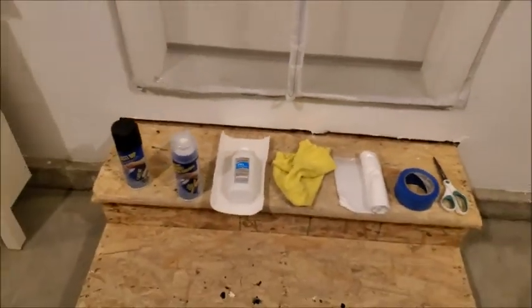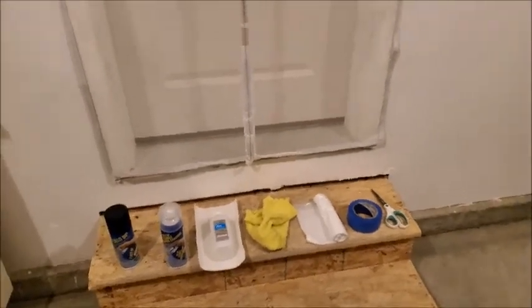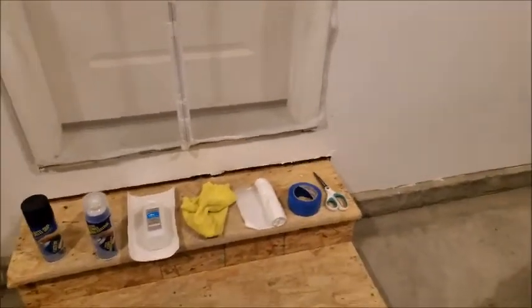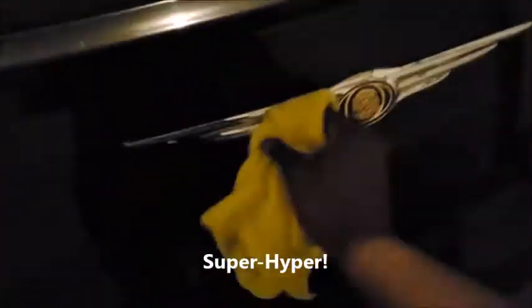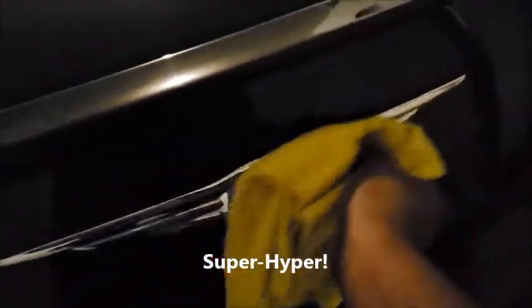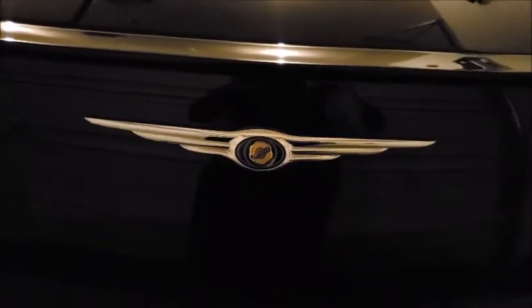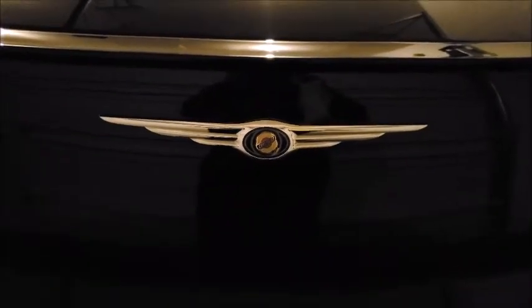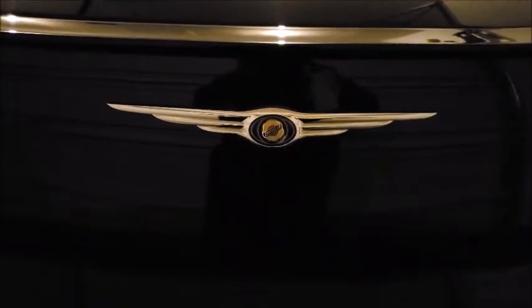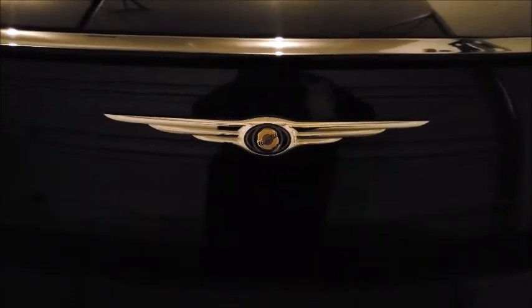So the first thing we're going to do is take the microfiber cloth and wipe off any excess dirt and debris — just wipe anything extra on here. Now we're getting the rubbing alcohol and the paper towel so we can get off any wax, debris, oils, and all that good stuff.